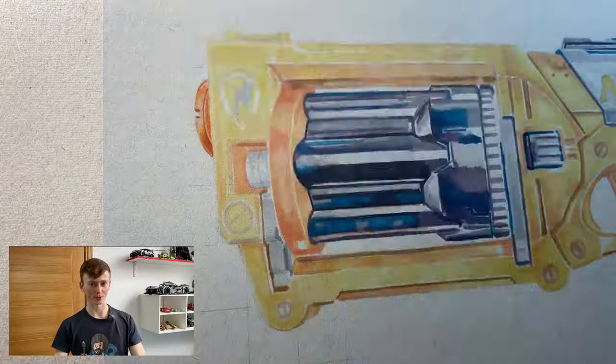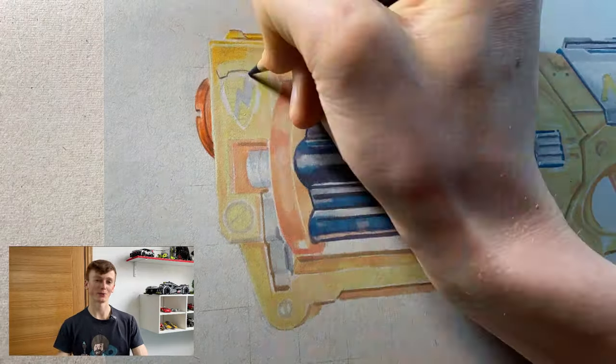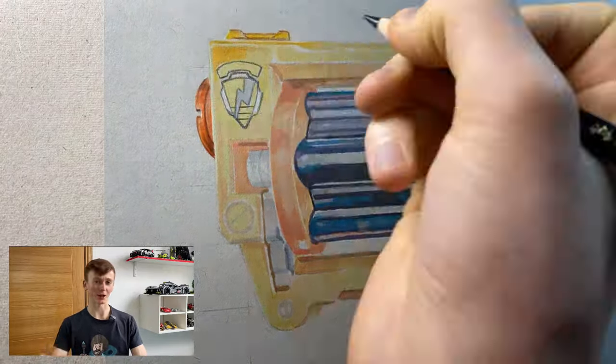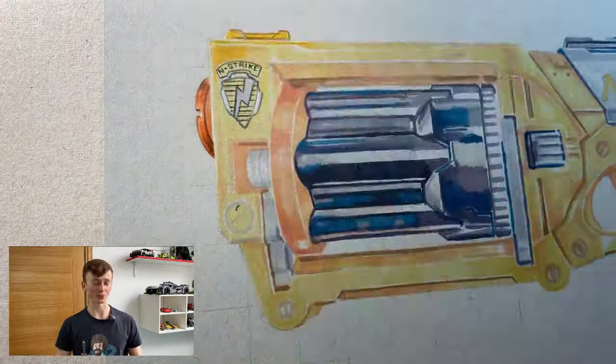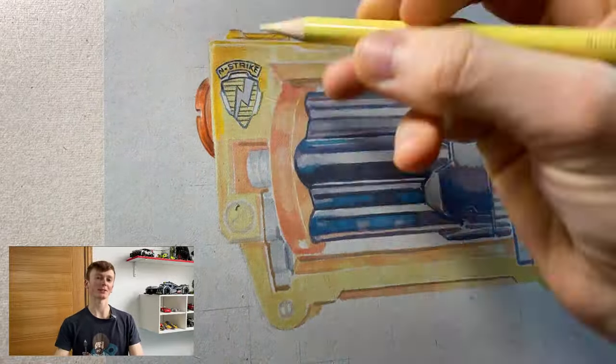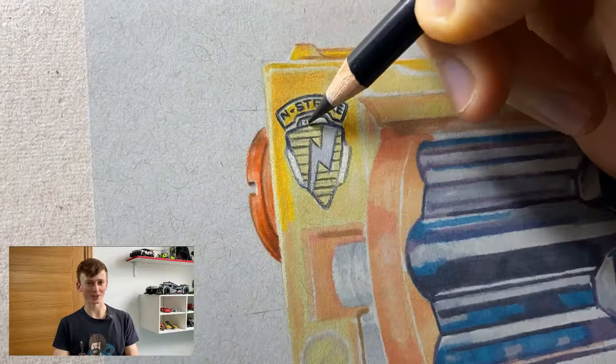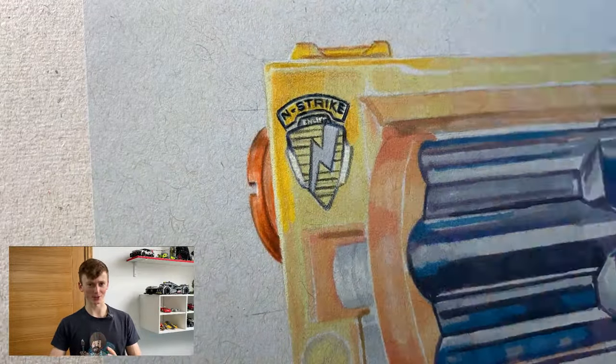Moving on to the pencil work, let's talk through how I did the N-Strike logo. I first went in with a really sharp, relatively dark pencil just to refine the structure of the shield, making sure it's nice and symmetrical. When jotting in the writing, I didn't necessarily view it as writing words but instead as loads of different lines that are all at relative distances from each other. I find that this mindset leads to everything falling into place a lot better than if I were to approach it as just writing words out.